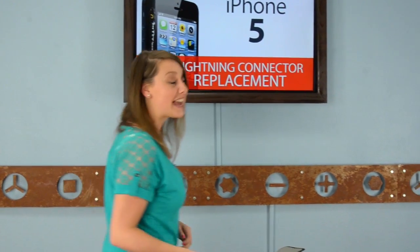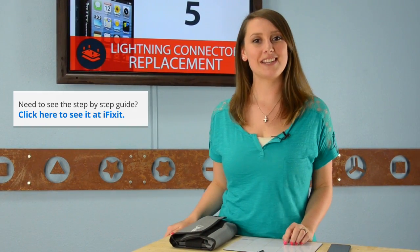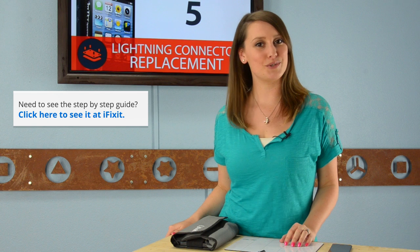Hi, I'm Gwendolyn with iFixit and I'll be walking you through this repair. As always, make sure to check out our step-by-step guide on iFixit.com when you do your repair.